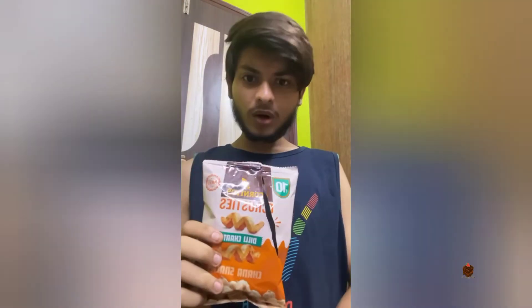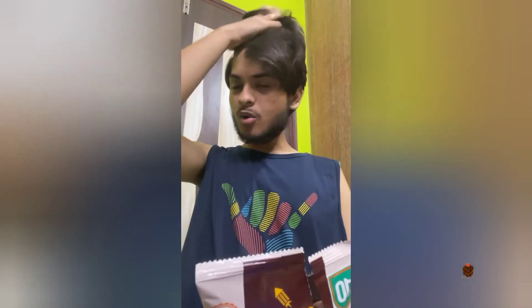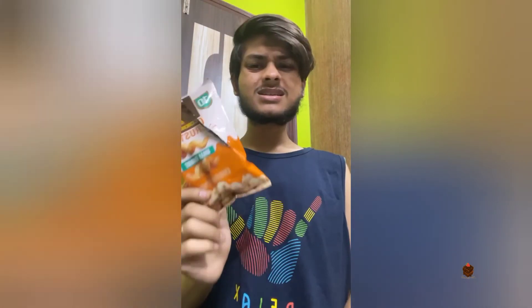The taste is quite similar to the green Voila Kurkure packet, but somehow I don't like this kind of flavor. I'll rate it 6 out of 10.